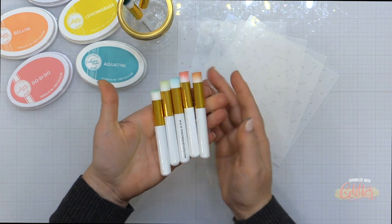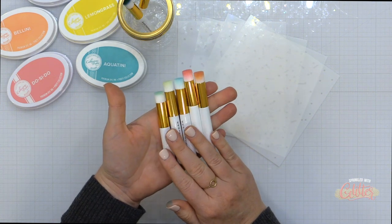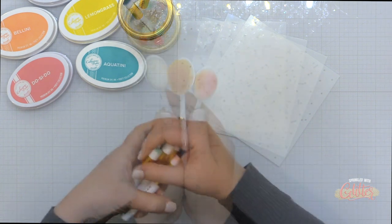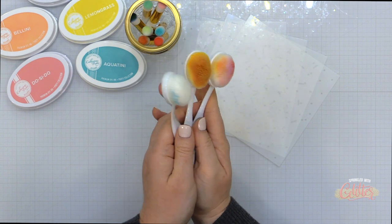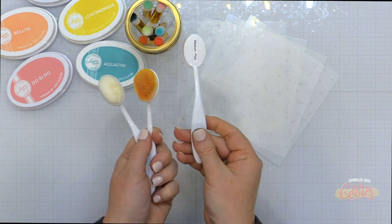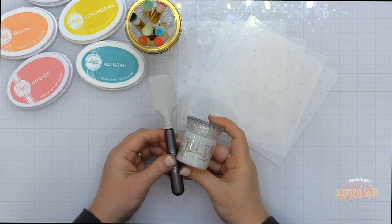I wanted to talk about some of my favorite things to use in conjunction with stencils, starting out with some blending brushes. If you're using stencils with ink you may want to have blending brushes on hand. I like the smaller ones from Pinkfresh Studio for getting into specific areas, and I like a larger blending brush for covering a large area in a smaller amount of time.